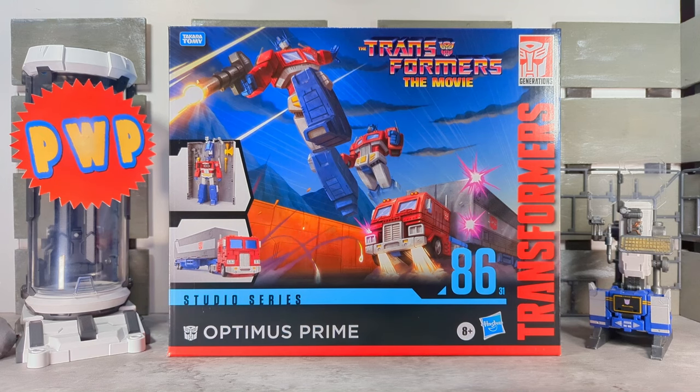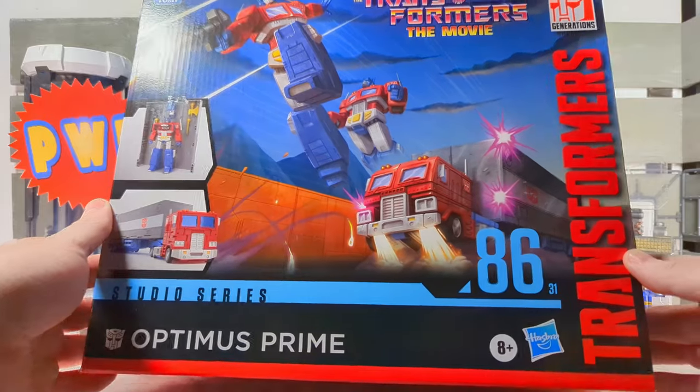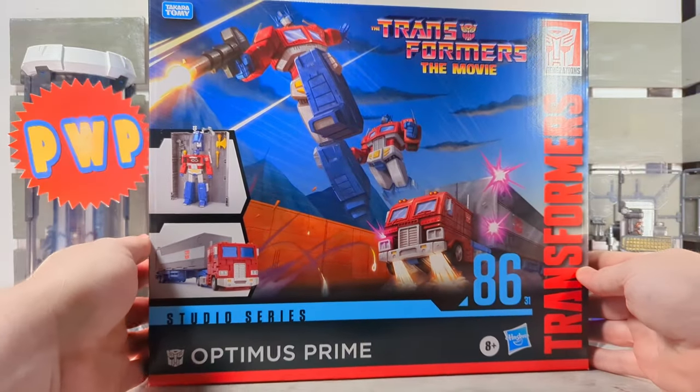First up, we're going to take a look at packaging. And of course, it is the shot — one of the most badass scenes in movie history. That scene with Prime going off on everybody, one of the most badass action scenes ever in cinema.